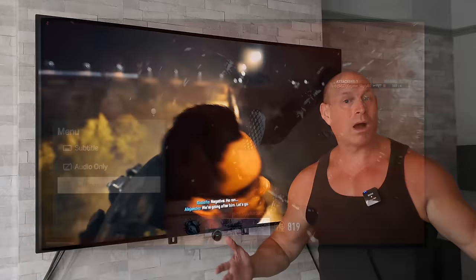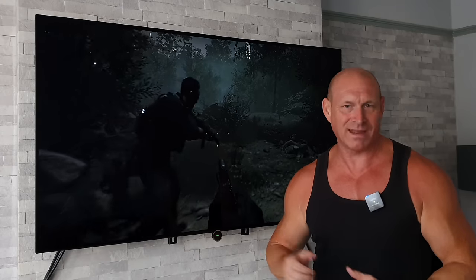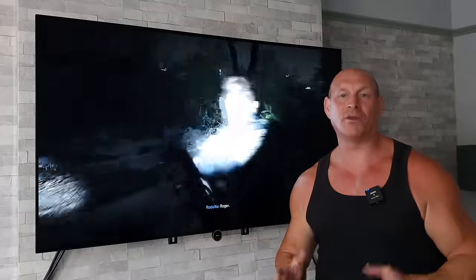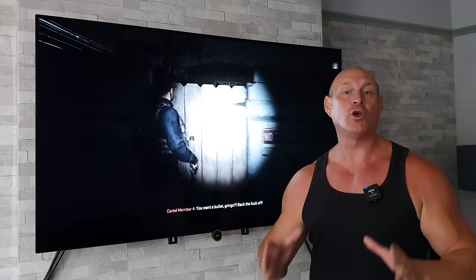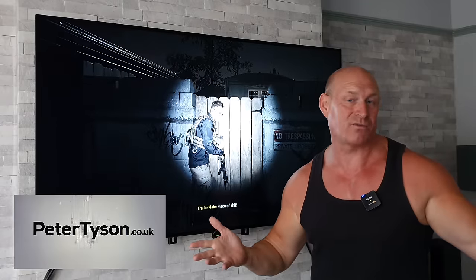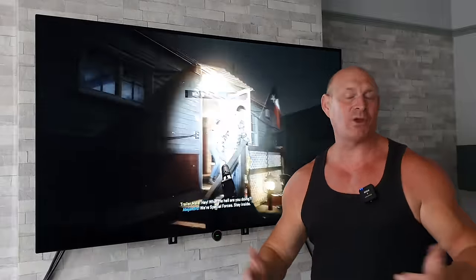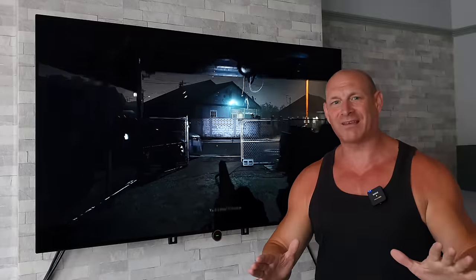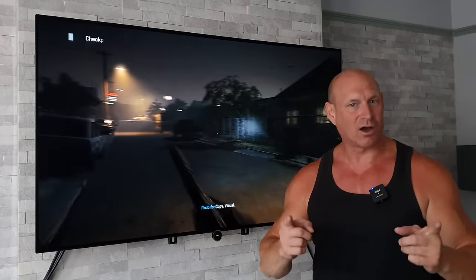Well, there you have it guys. I'd love to hear your thoughts in the comments — do you think the premium build quality, that amazing remote control (albeit very long), and the built-in hard drive warrant the premium price tag? If you're wondering what that price is, check out the link in the description to Peter Tyson, who kindly sent over this TV. Go check out their other stuff and give me suggestions of things you'd like to see me test — amps and speakers! Big thanks to Peter Tyson. If you enjoyed today's video, give me a thumbs up, and subscribe if you want to see more. Thanks for joining me and I'll catch you in the next one — bye for now!